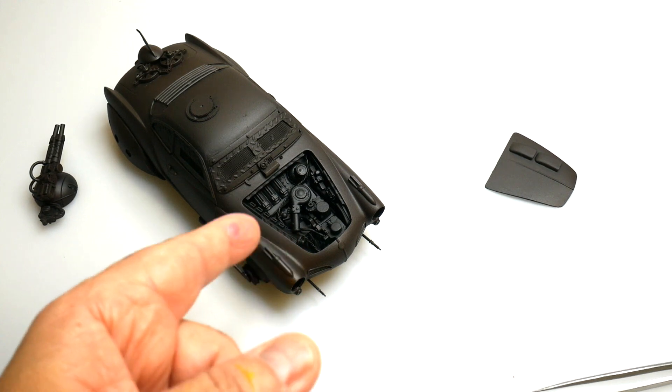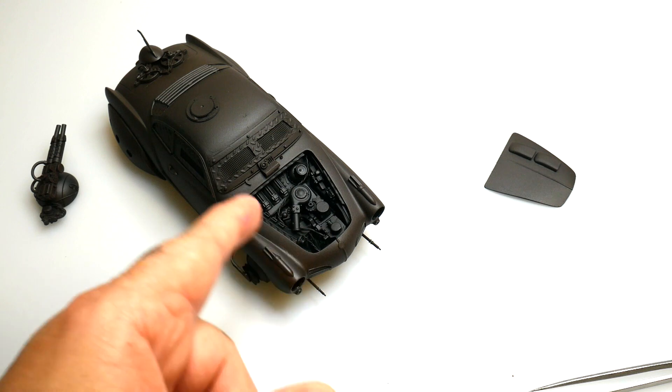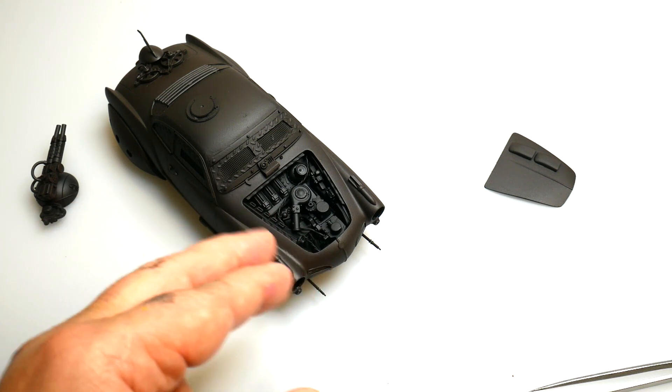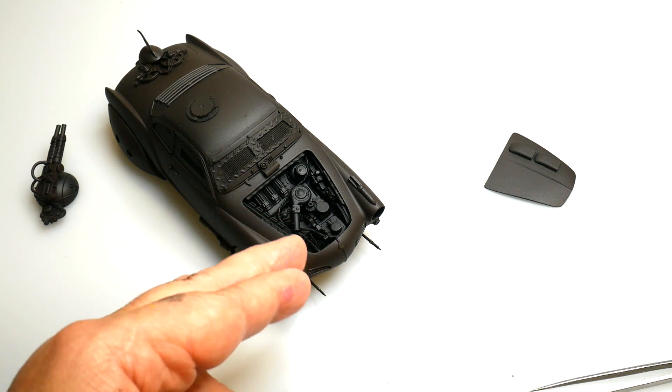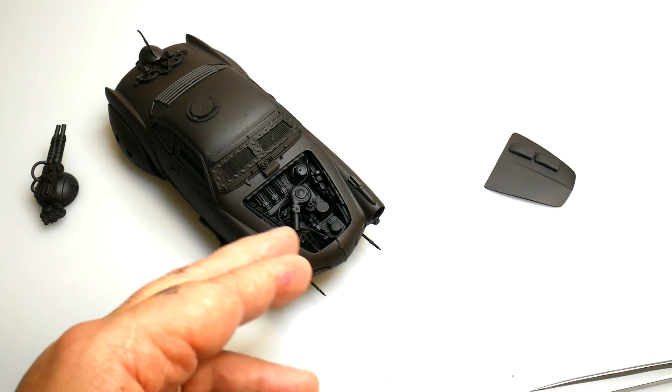The engine is looking good. The compartment for that is not going to stay that color. I have to mask and then I'm going to go with probably a little bit of khaki or cockpit green or something like that, and then start bringing out the details.